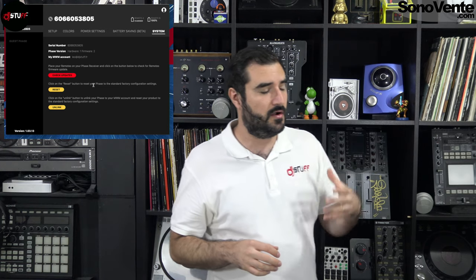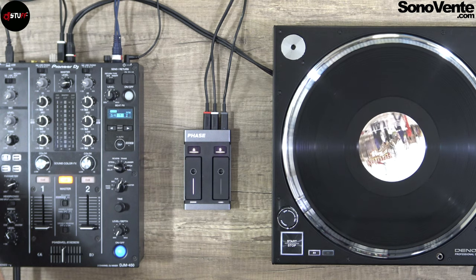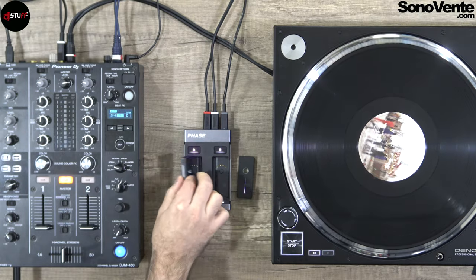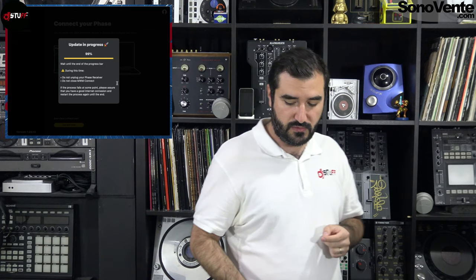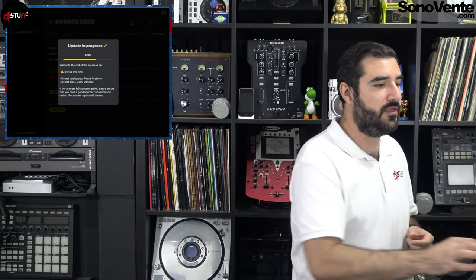In the system section, you can reset or unlink your remote if you have any problem or if you want to sell it. After that, you can check for updates. The update process is very easy — first you update the controller, unplug the remote, then place both remotes on it and update Remote A and Remote B. Very easy. That's done for the configuration.